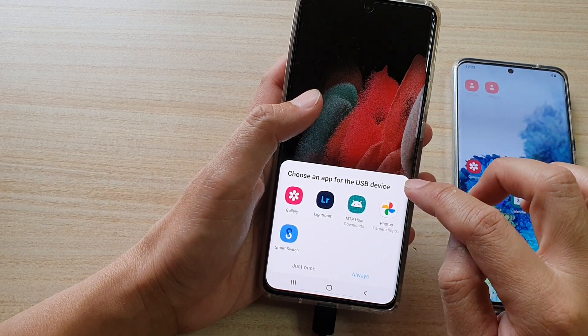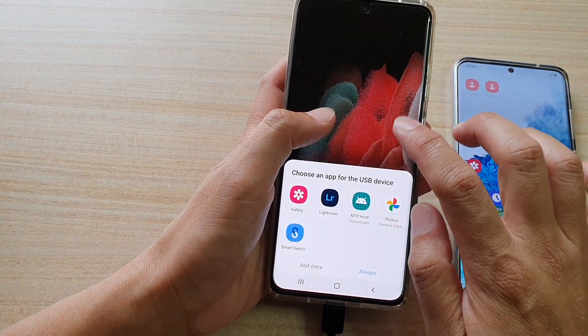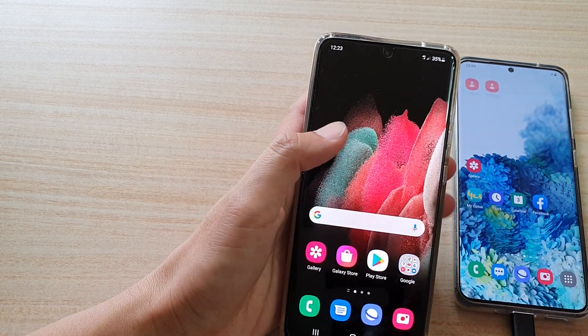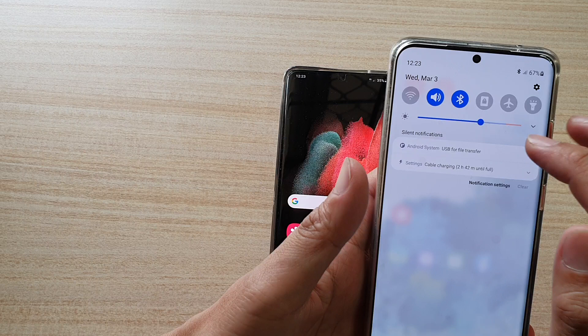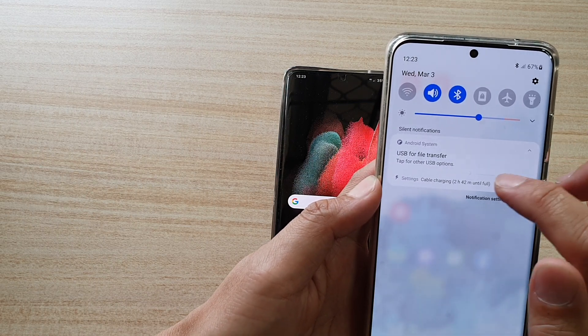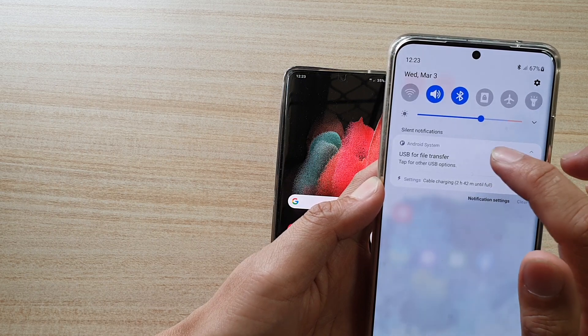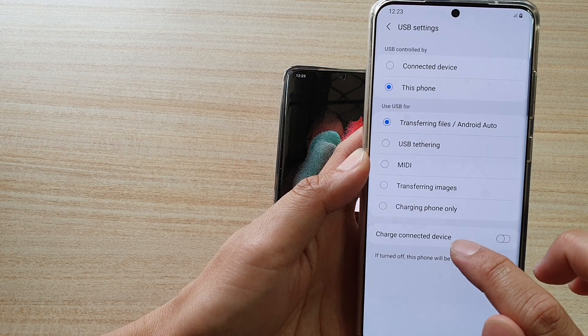Then it says choose an app for the USB device — don't worry about it. What we can do is on the device, swipe down and tap on USB for file transfer. Then tap on USB for file transfer options, and down here tap on charge connected device.